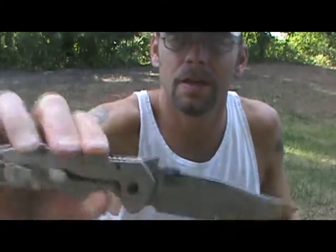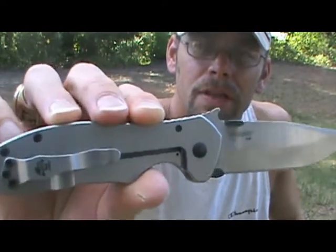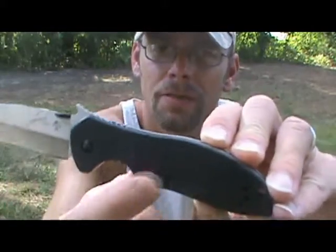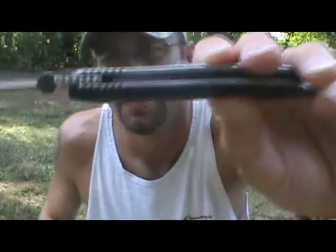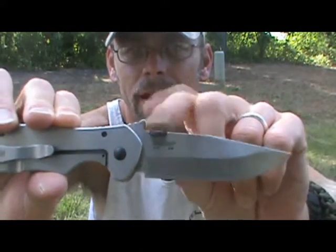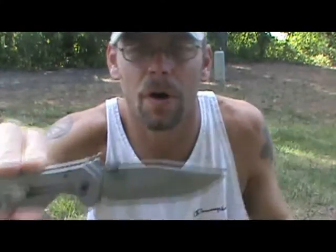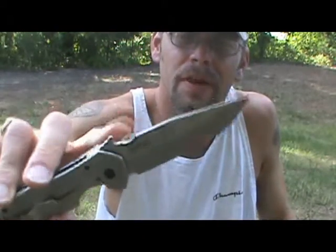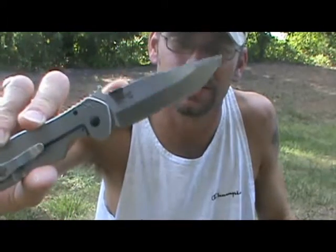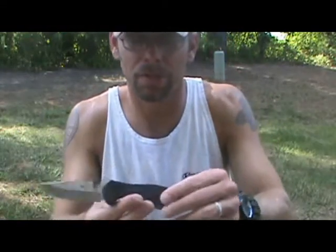Just to give you a few specs: this is a 3¼ inch blade, frame lock, 410 stainless steel, G10 handle scales. There's jimping on the back that leads to a thumb ramp slash wave feature, and a thumb disc instead of thumb studs. I've always used thumb studs — never had a knife with a thumb disc — and this is the first time and right out the gate, I love it. It worked extremely well.